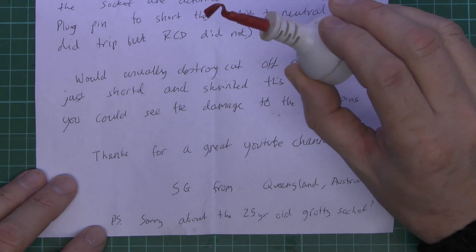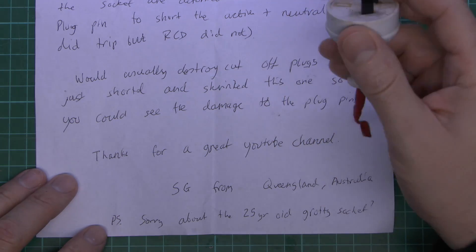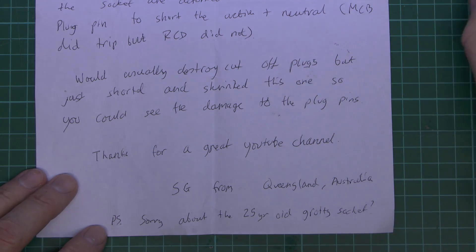He's put some heat shrink over the plug, so if someone did get hold of it and plugged it in, it would just cause the thing to short out and disconnect.